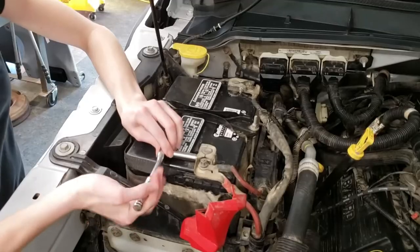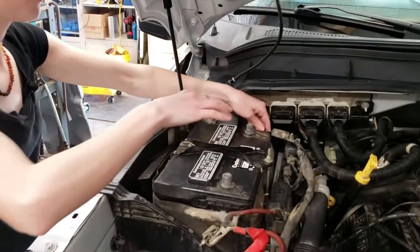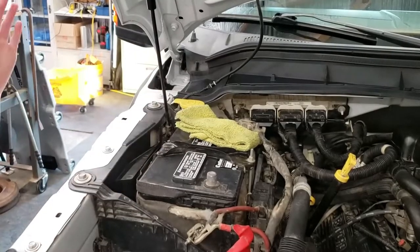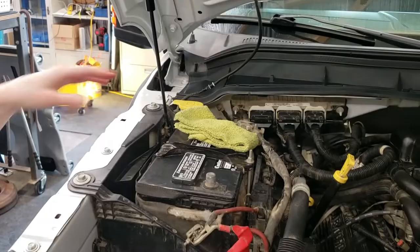We are using an eight millimeter socket. You can take a microfiber cloth or just a rag and lay it on top of that terminal so that it doesn't pop back up, touch the terminal, and give you a shock.